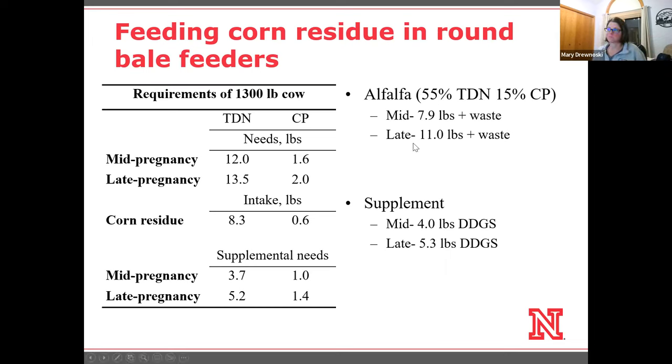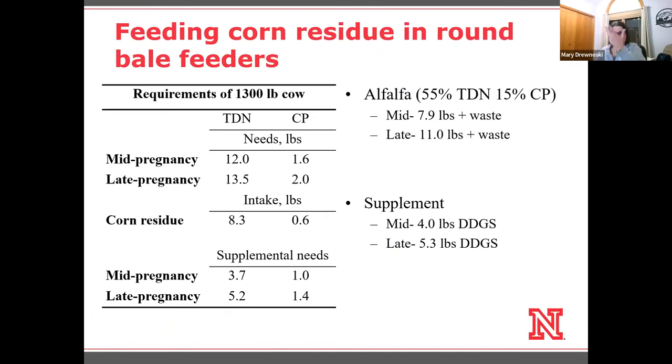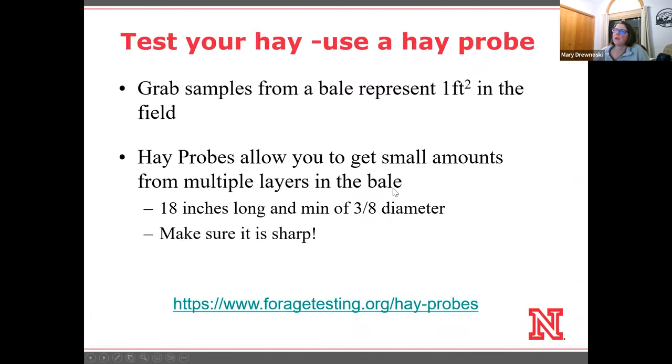If you're unrolling, you've got to add 20% waste. If you're doing limit access with a sheeted round bale feeder, you could go down to 10% waste. In late gestation, we could shoot for about 11 pounds of alfalfa, so somewhere close to 9 to 13 pounds on an as-fed basis. Looking at the alfalfa options, 9 to 13 pounds puts us somewhere around five or six hours of access per day in a round bale feeder, or you could unroll or process and feed that way.